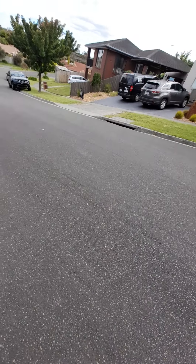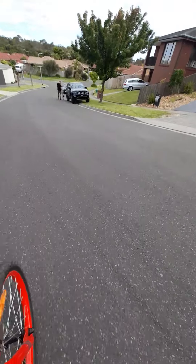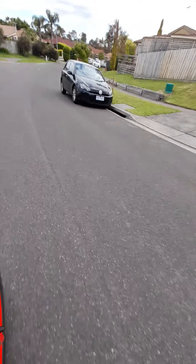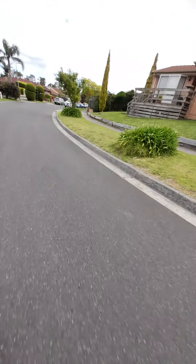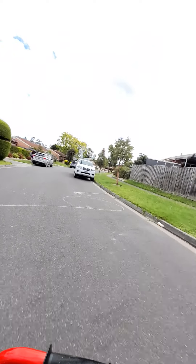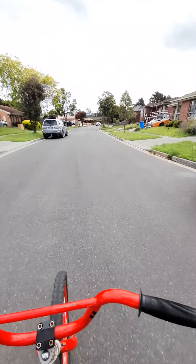Okay, 3, 2, 1. 5 miles per hour. Bye. No hands.